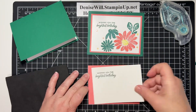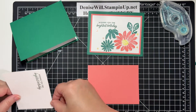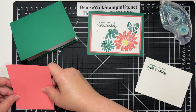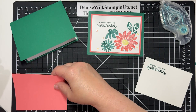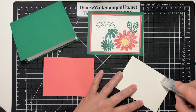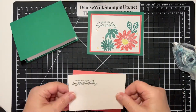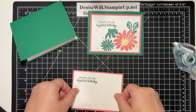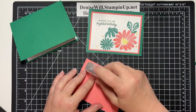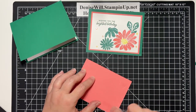I'm going to go ahead and attach this card front. This piece is 4¾ by 3½, and this mat here is 3¾ by 5 — just our general mat sizes. There we go. And I'm going to go ahead and put that on my card base.